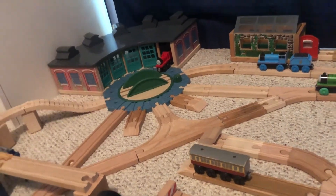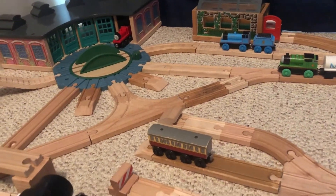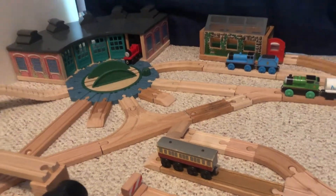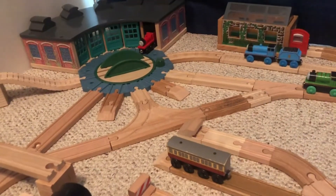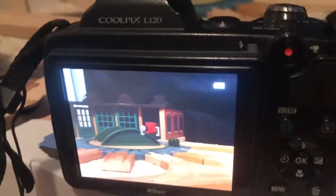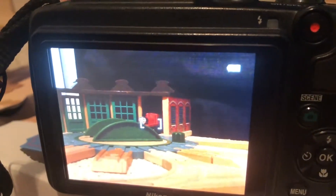Hey everyone, so today I'm going to be giving you a special behind-the-scenes look at how I film my videos. It's going to be my 300 subscriber special, so right now I have my camera up — right now it's James.